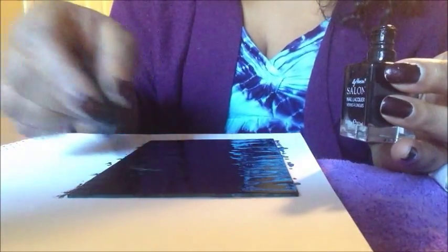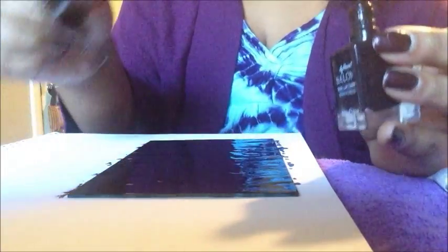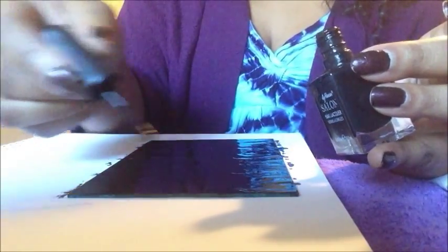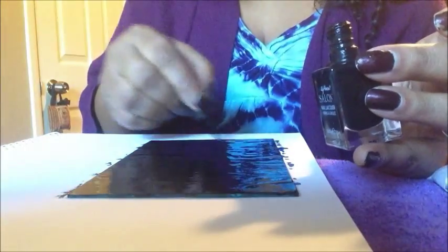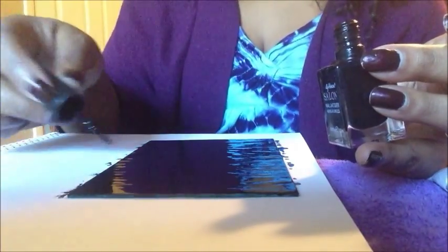A scrying mirror is basically newer — most people have just used black bowls of water to scry in. A lot of witches use their cauldrons and just fill them with water to scry. Sometimes you can go off into different dimensions and worlds when you scry.